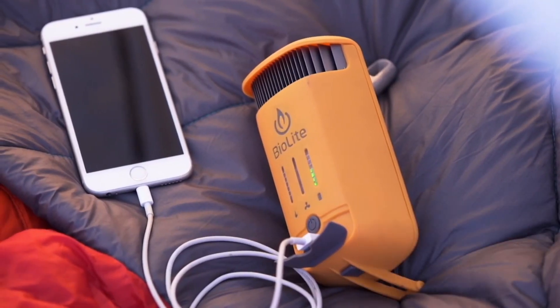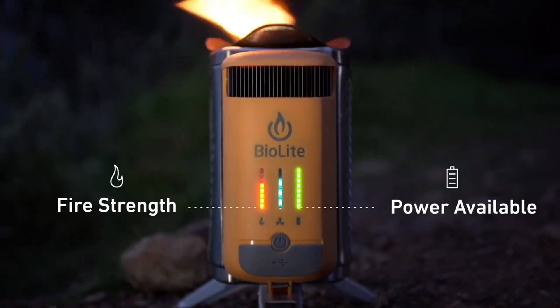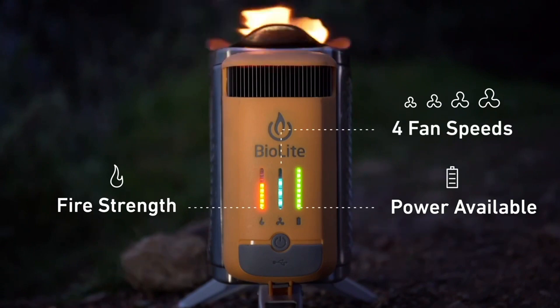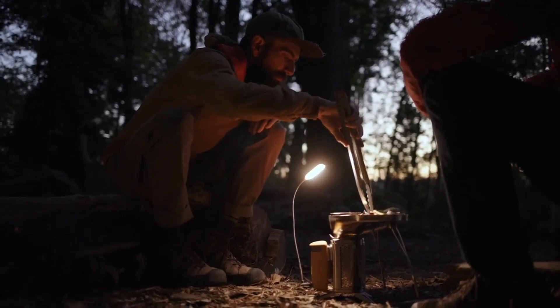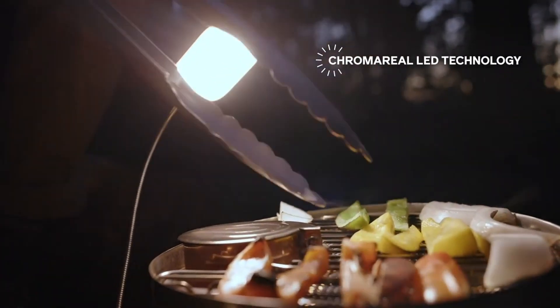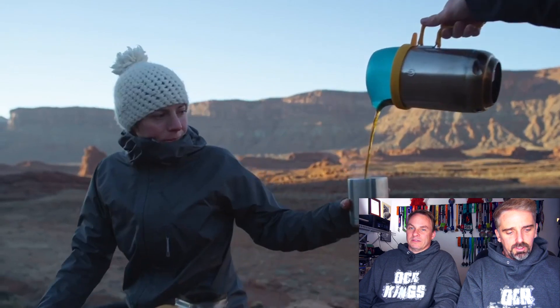Which will then charge up your phone. So if you're doing an AT trip like we normally do and you're out there for several days, and comms are critical — you need to charge your devices or GPS, whatever you need out there. You're gonna be doing a fire anyway, so why not?